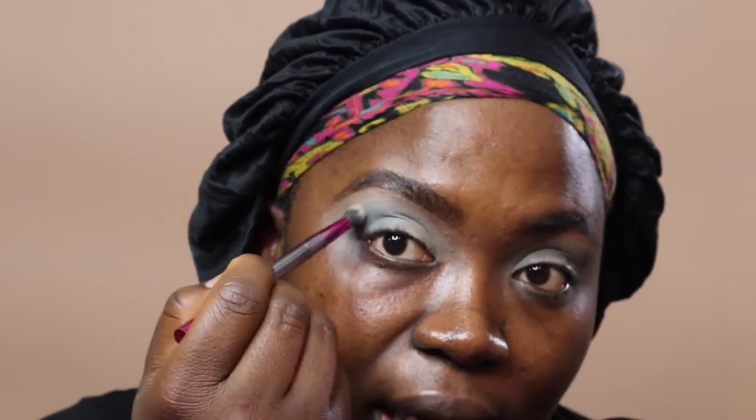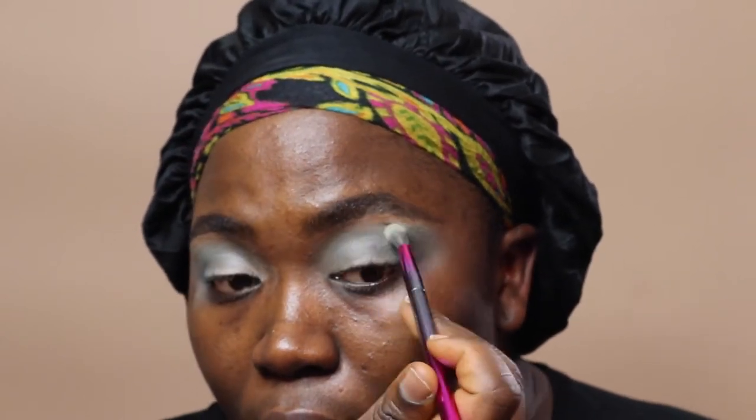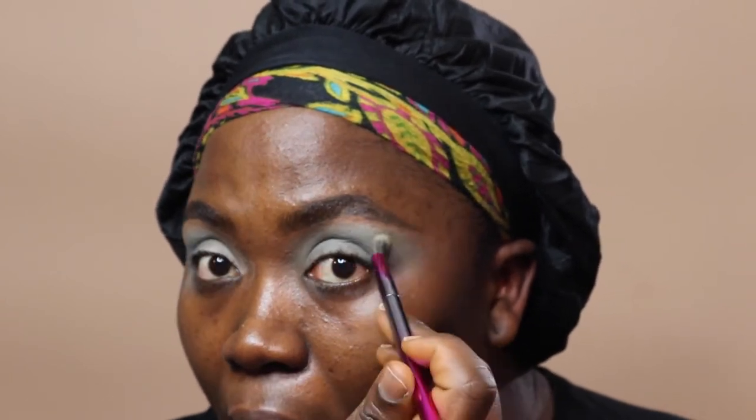For dark skin ladies who may be afraid to use these pastel colors — don't be afraid. Actually go in, use it well, blend it out properly, make sure you get rid of any harsh lines and it won't look bad on you. Give it a try. This also works really well if you want to do a cut crease, so that's definitely another idea for this palette — I may do that one day.